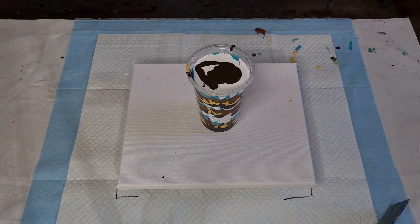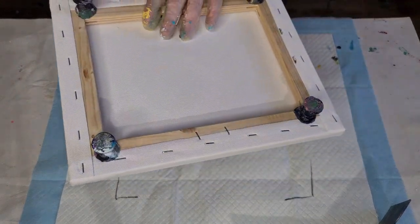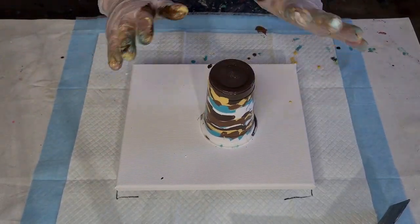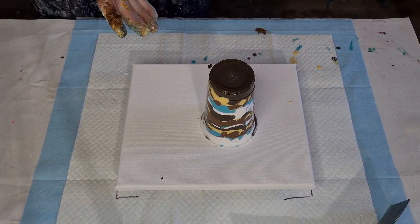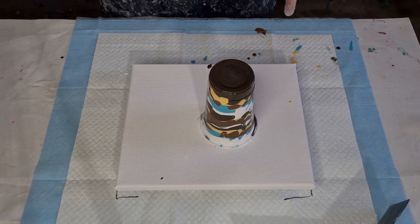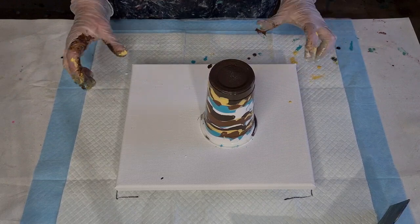That looks really pretty — those colors are pretty! Okay, let's flip this over. Because it's so full, I'm just going to put my hand where the cup is and then take my hand out — there's no risk of it splashing everywhere. Oh, I made chocolate chip muffins this morning — they're still warm!